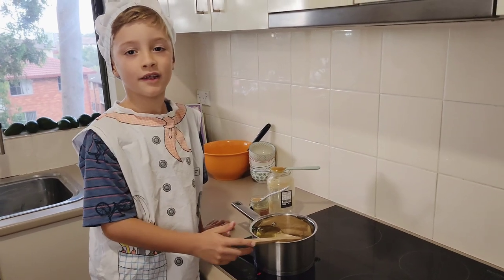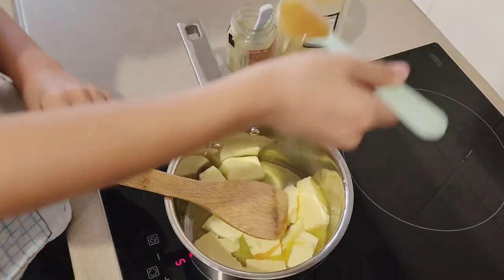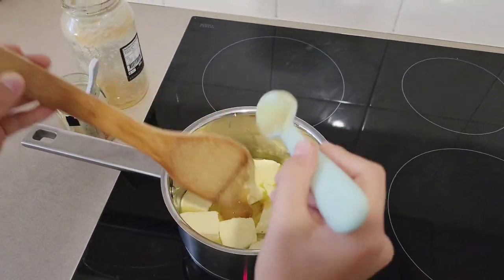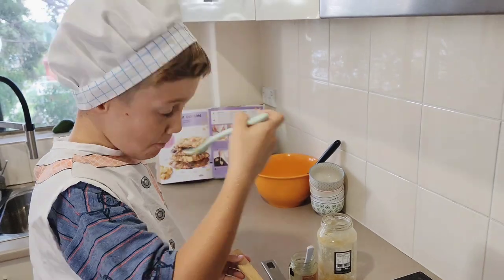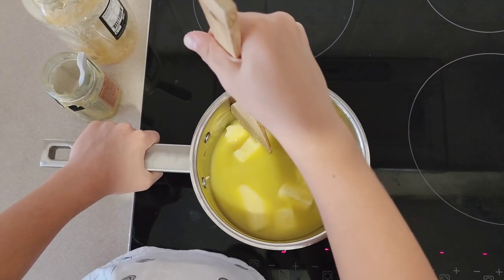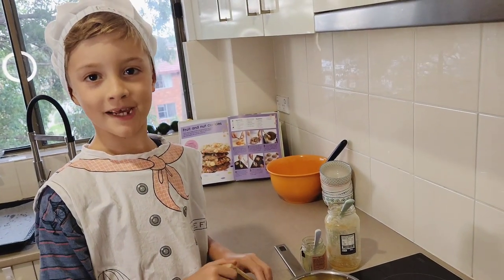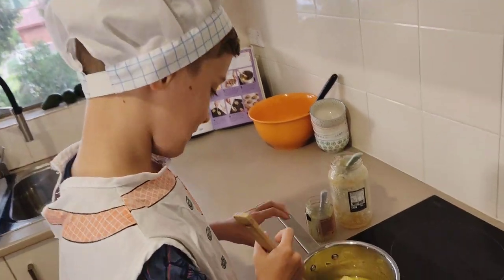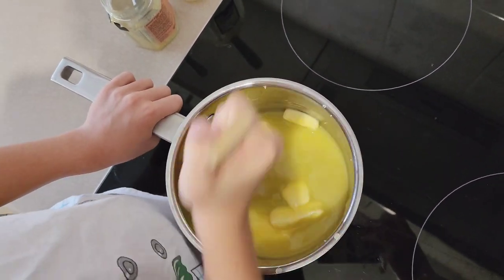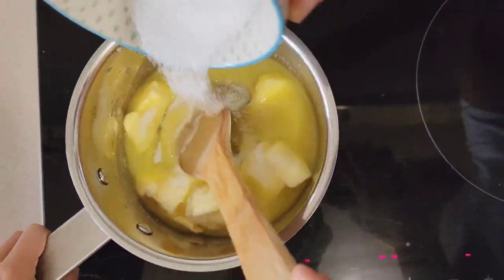While the butter is melting, let's get the honey. Butter has to be completely melted. I almost forgot about the sugar.